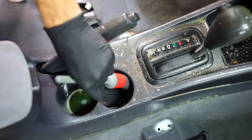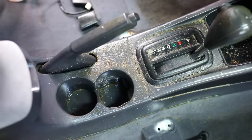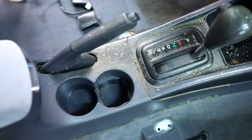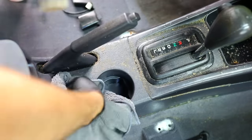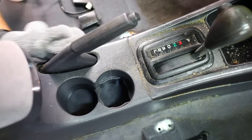All the gunk on the shifter, cup holders, and e-brake was honestly surprisingly easy to remove from the surface. Allowing the solution to soak helped a ton, and then just using my bristle brush to move it off the surface, get it out of those different corners, cracks, and crevices, and then wiping it clean with my microfiber towel.